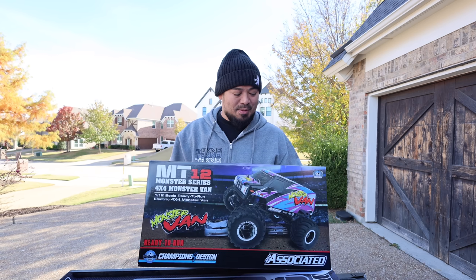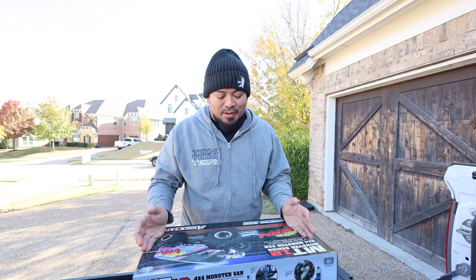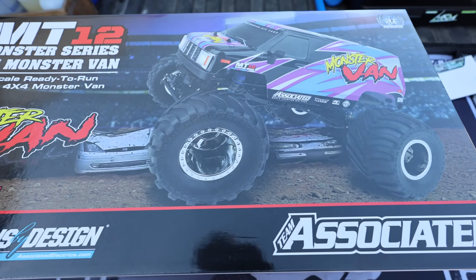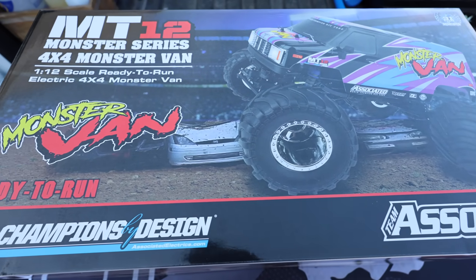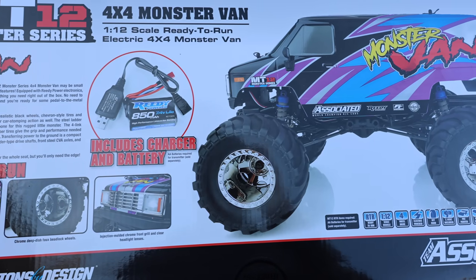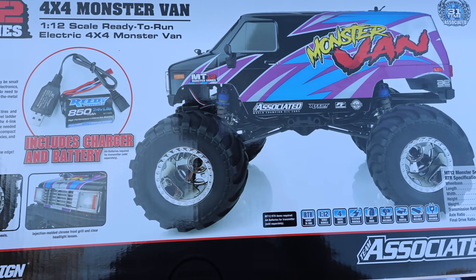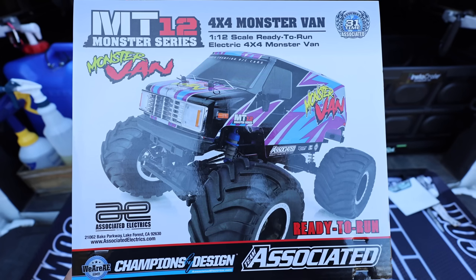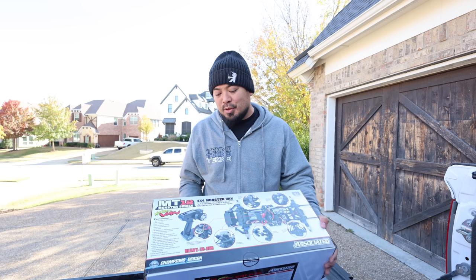I just got done charging a battery - apparently it comes with a battery already. This is the MT12 platform. I did a review on the MT8, and I wanted to do one on the MT10, but this is the MT12, so it's a little bit smaller. It's 1/12 scale, has a van body which looks really cool with a really cool paint scheme. It comes with a battery and charger - it's a monster truck with some pretty cool scale features like headlights and rearview mirrors. I don't think the headlights light up, but it looks ready to go for only $220.